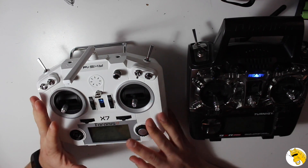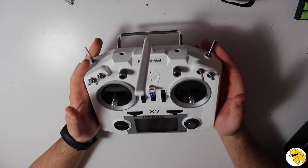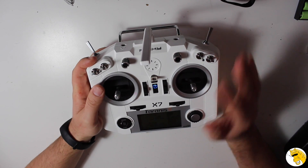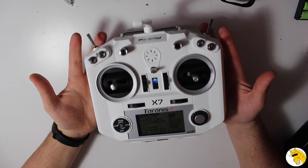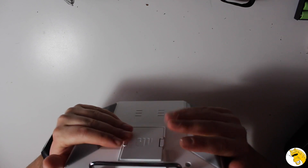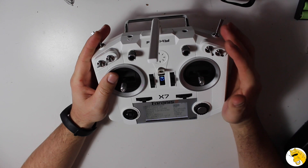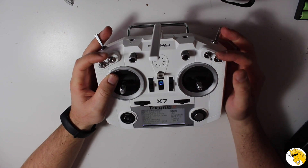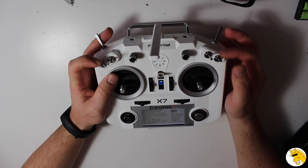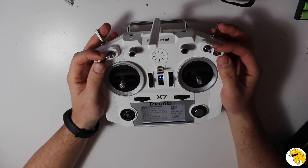Let's go to the main differences — some of them not so popular; I didn't see many people talking about them. Why do I think this one is better than the Turnigy, and even the Taranis at double the price? Well, it's very nice and good looking. These rubber pads here make it not slippery. You have a very smart position of the switches — you have a few less than other Taranis models, but you have three-position switches that take the same space as two-position switches, giving you one additional mode.